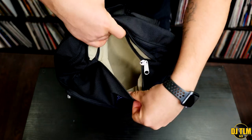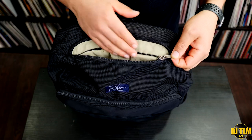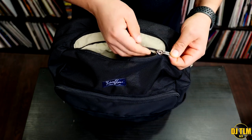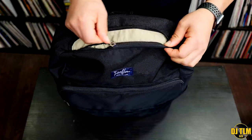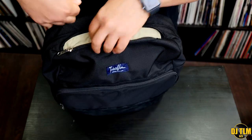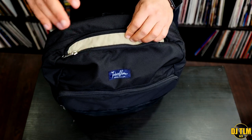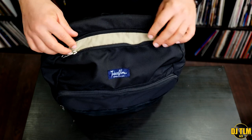All the zippers on the bag are YKK zippers — quality zippers, always a good thing. The one thing I did notice with the front pocket is there's a little bit of extra material from the lining that gets a little bit too close to the zippers. Sometimes when you're opening or closing, you have to pay attention that the material doesn't get stuck in the zipper, otherwise you'll have to untangle it. It doesn't happen often, but it would be nice if the lining didn't get so close to the zipper.